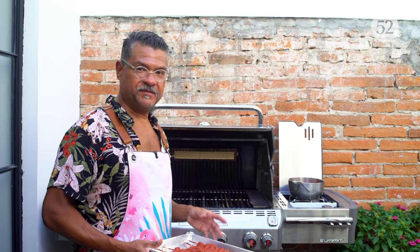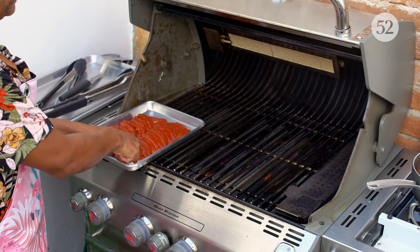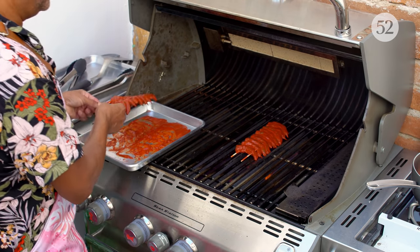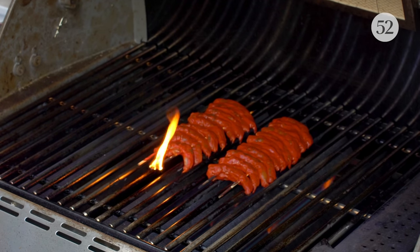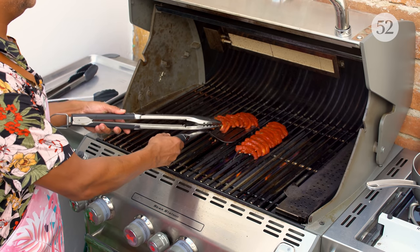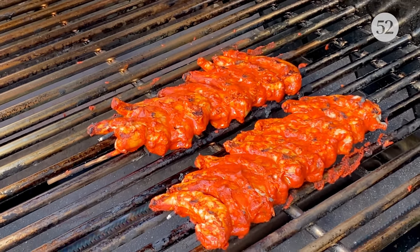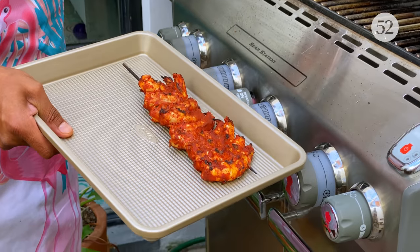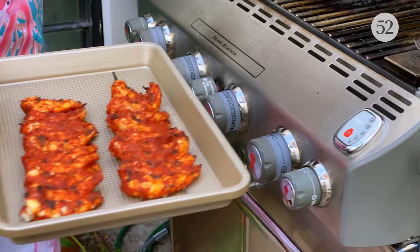I've got my amazing shrimp skewers and I'm going to carefully lay them down — boom and boom. It's been about two minutes total and these are done. That's what's so great about grilling shrimp — or just cooking shrimp generally — it's very fast.